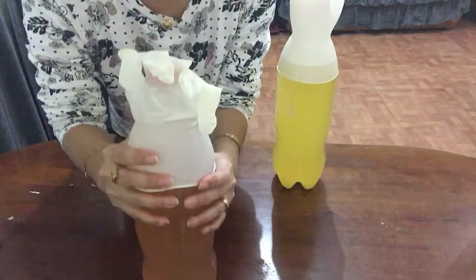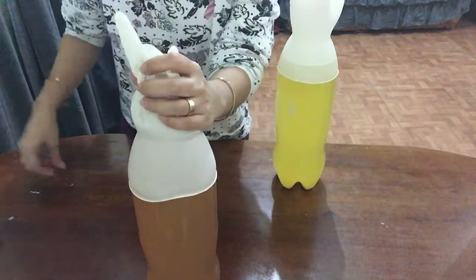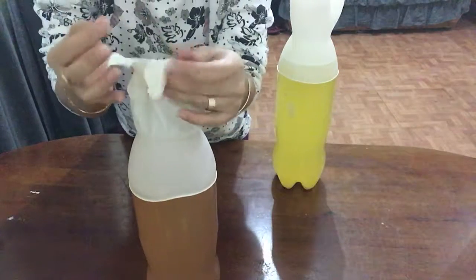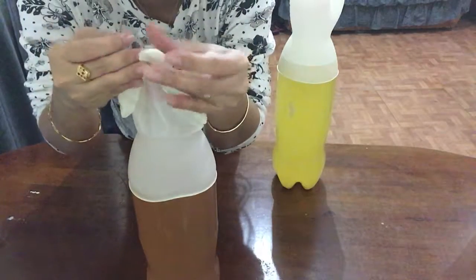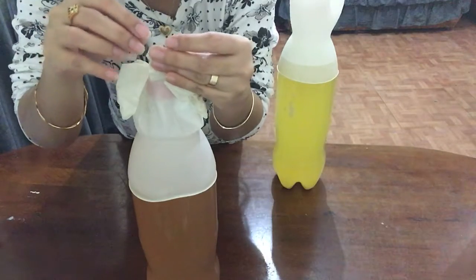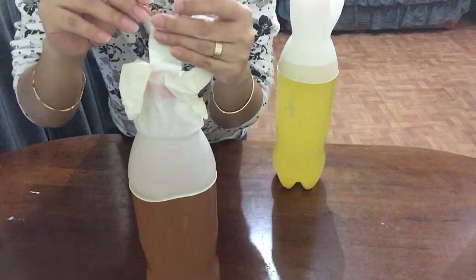Fit the glove like this — just slip it on. Then punch a hole, a pinhole, on the top. I use the middle finger here because I think this is the tallest one, so I just put a hole here. Punch a hole and then okay.